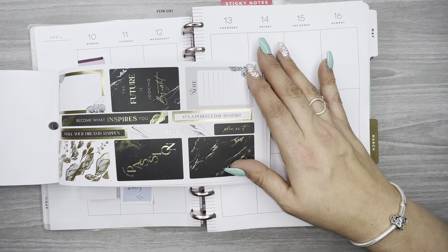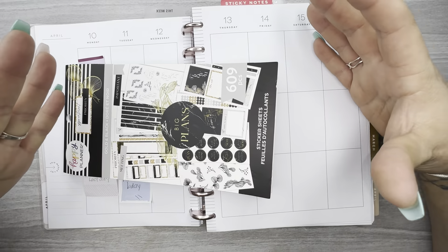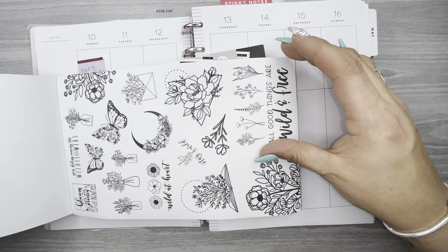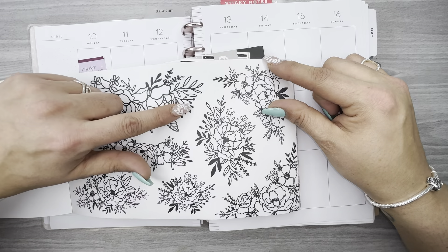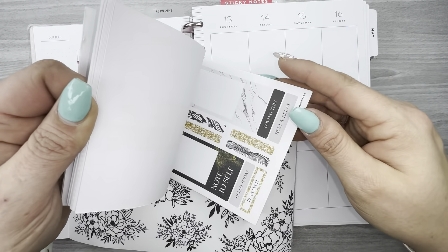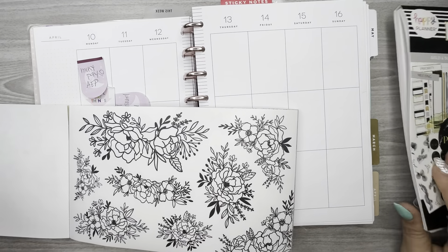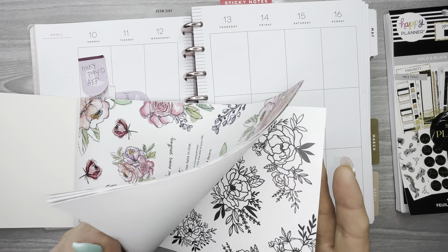I wanted to bring in more florals to the spread, so I grabbed Live Love Posh's beautifully lined sticker book. I figured these florals would go well with the stickers, especially with these little floral flourishes sticking out with the little dots at the end — they match pretty much with the black ones. So that will at least tie it in somewhat.